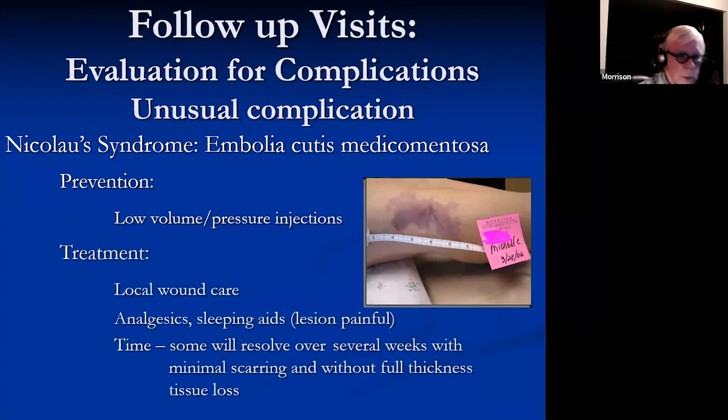It's going to require some local wound care. You may well need to get the patient analgesics or sleeping aids because it is painful, and it's going to take several weeks to resolve.